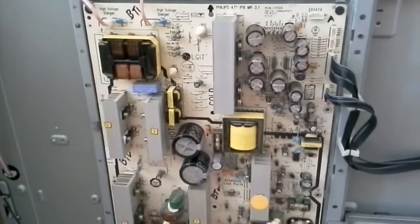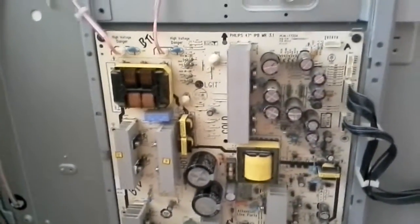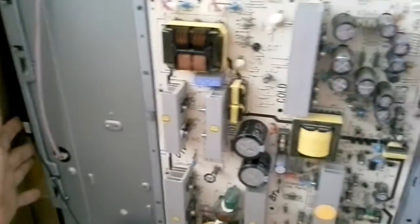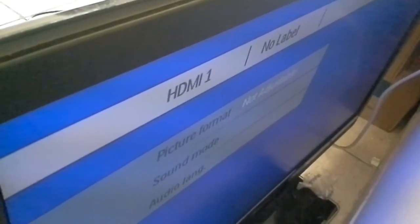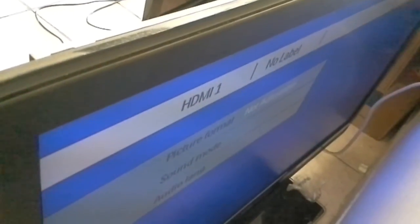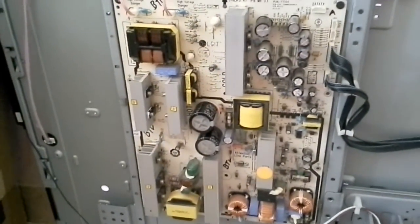Nothing else was done on that board since it was returned. I'm just making a video showing that it does work properly. I'm turning on the TV. You will see how the backlight comes over the holes of the panel, and this is the panel itself coming up. It's been working for a solid 30 minutes when we tested it after we repaired it the first time it came in.